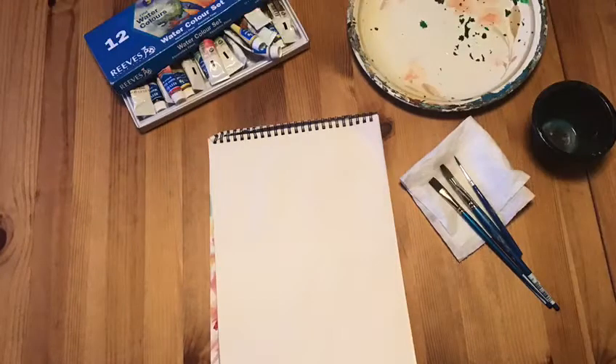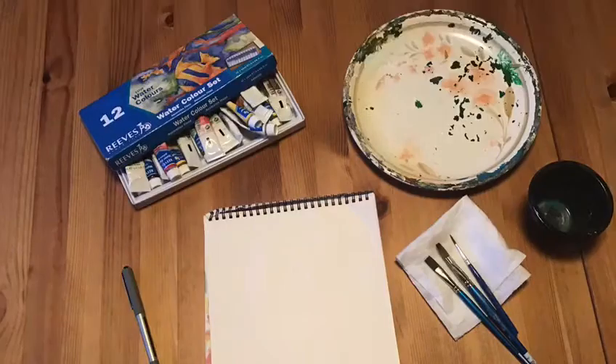For this craft you will need some paper, some paint — I've used watercolours — something to mix the paint on, some brushes, some water, and a black pen.